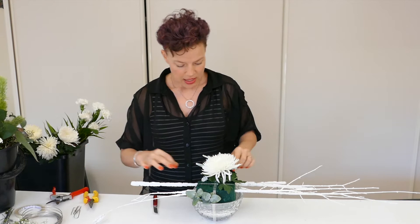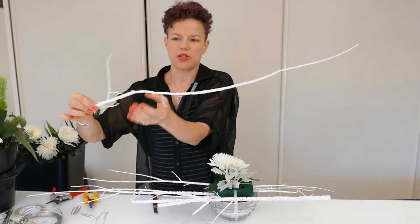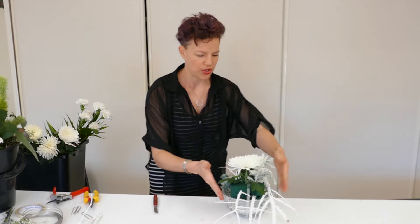I've already started anchoring some sticks here. They're beautiful cork wood that you can get at the markets occasionally. It's a beautiful material, very lightweight, with a lovely texture and structure to it. I'm going to turn this around and add another stick or two to the other side so you can see how that's done.